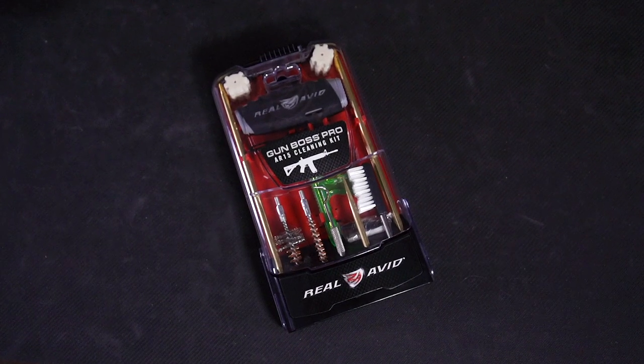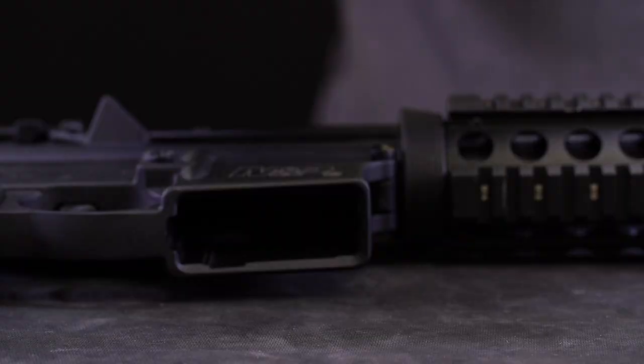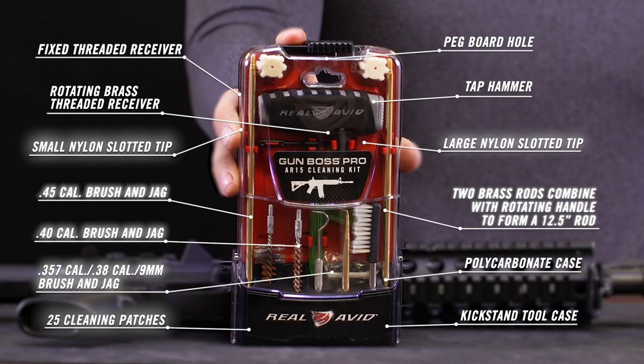This is a professional grade cleaning kit, not a typical, cheap, tray-based, spill-prone kit. The Real Avid Gun Boss Pro AR-15 Cleaning Kit: tough, organized, thorough.